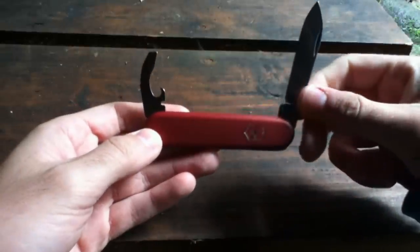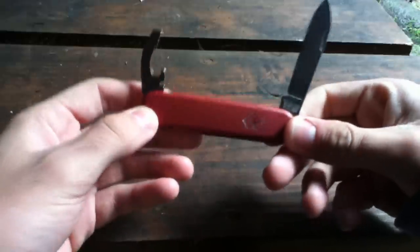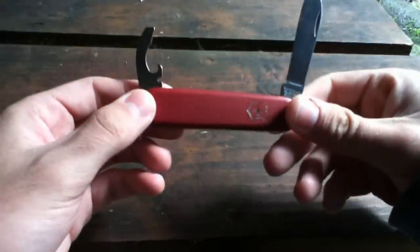Hey guys, I have another review for you and this time it's a knife, a Swiss army knife, the Bantam.